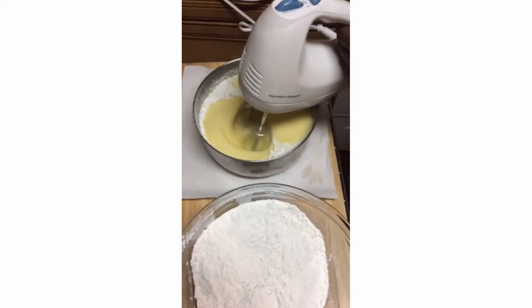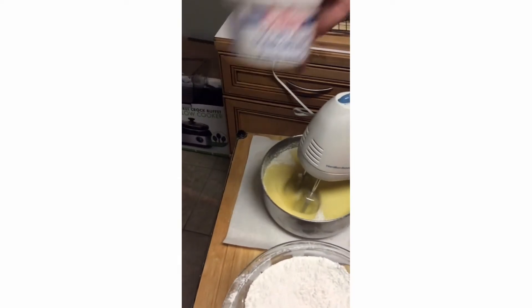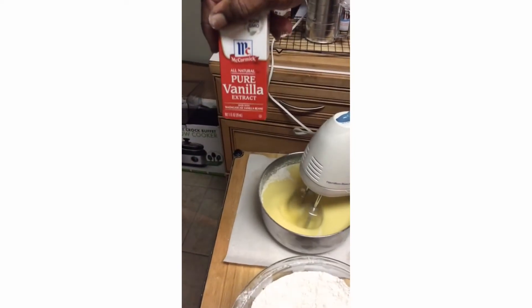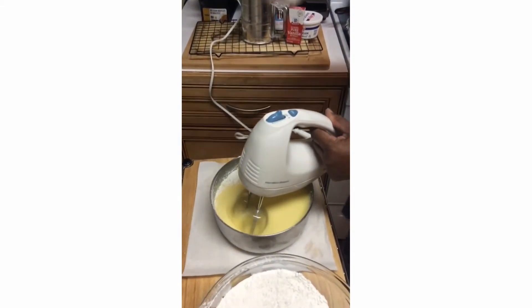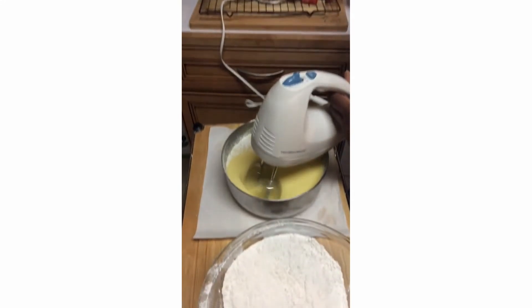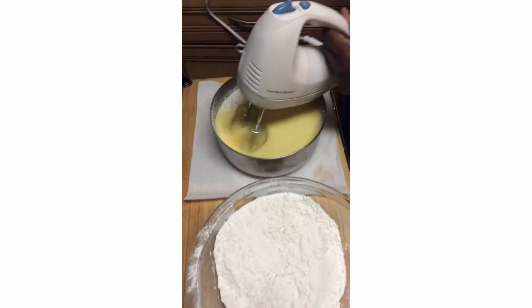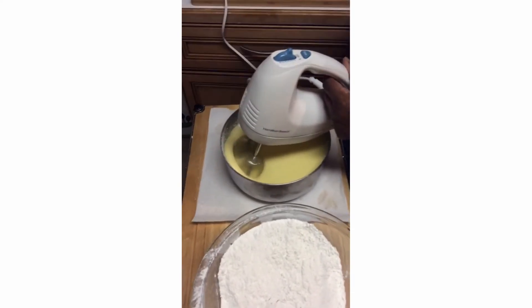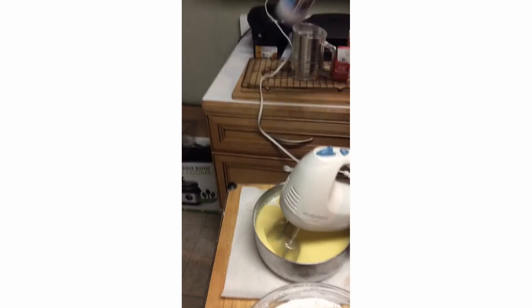I'll use a cup of sour cream — this is the sour cream that I use — along with vanilla flavoring and baking powder. I use Baker's Joy to spray my pan down.